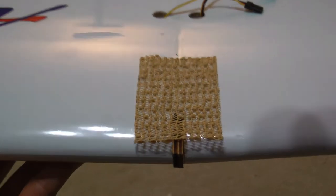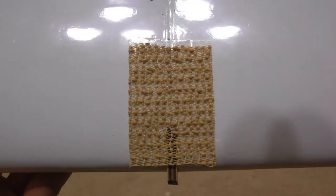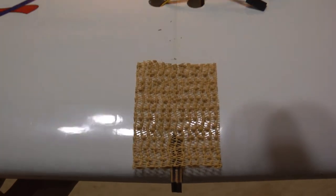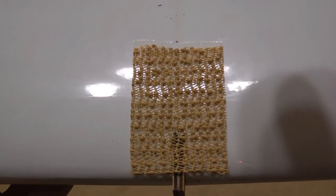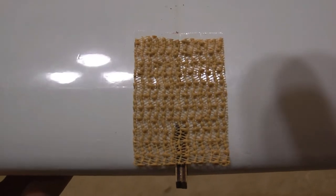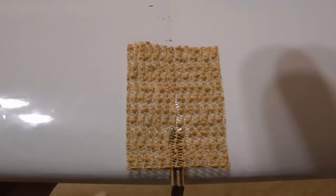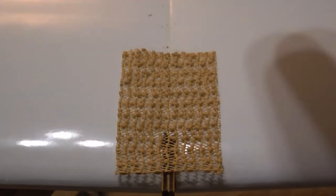On the leading edge of the wing, I also put a couple of pieces of double-sided Scotch tape and some more shelf liner, because my battery — in order to make the CG work — had to be pushed all the way back into the fuselage as far as it'll go, and it actually rests right on top of the wing. So a little more of this sticky shelf liner on there will keep that battery from sliding around.